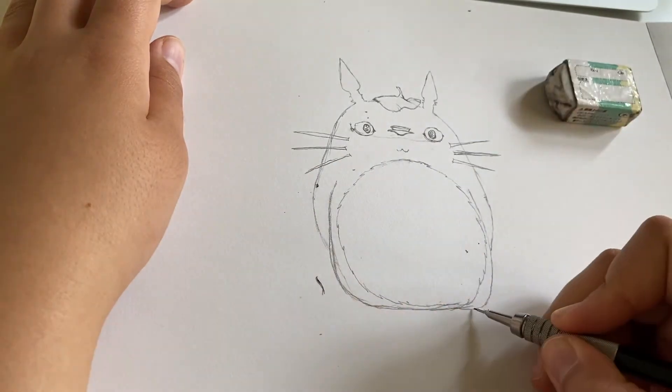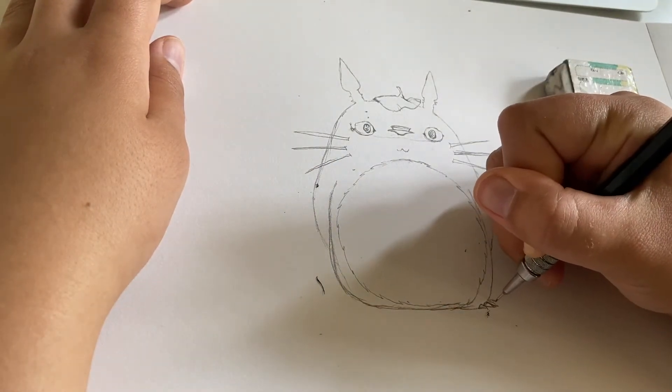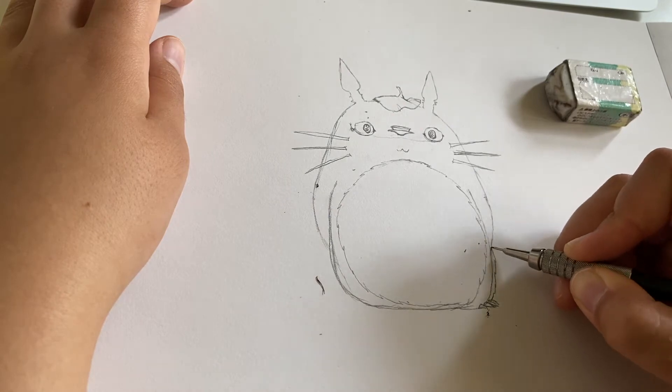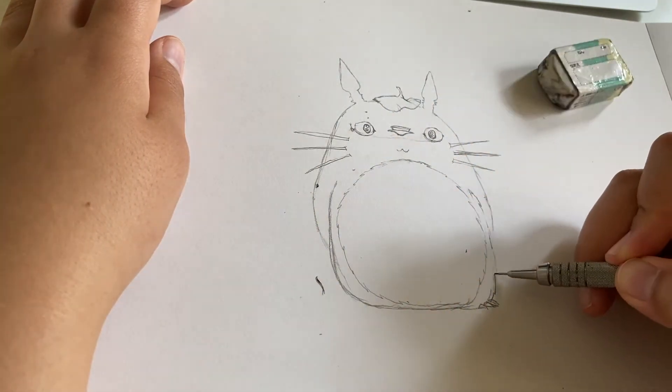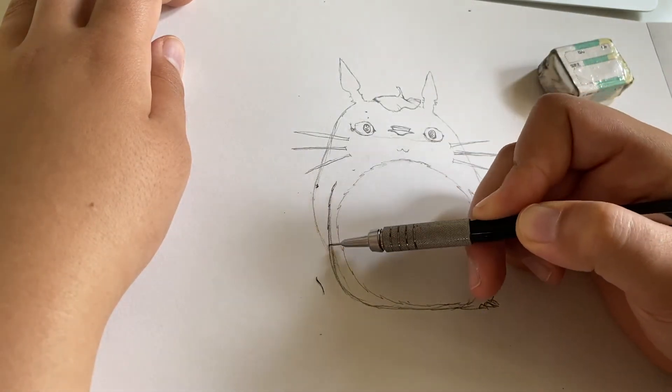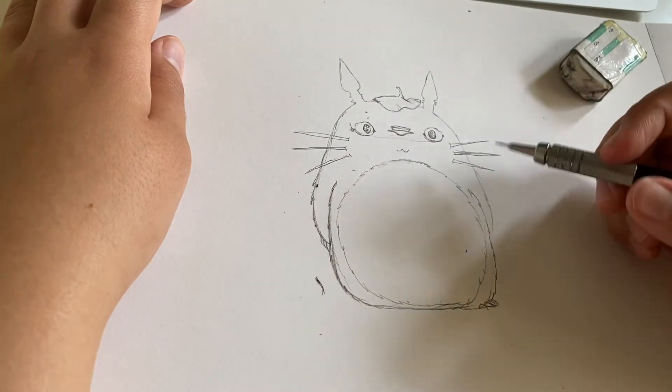Now I'm putting in some of the toenails that Totoro has, and adding some more of those fluffy fur marks on the outside just to make him look as fat as he is. He's like a fat horse, right? Chunky.